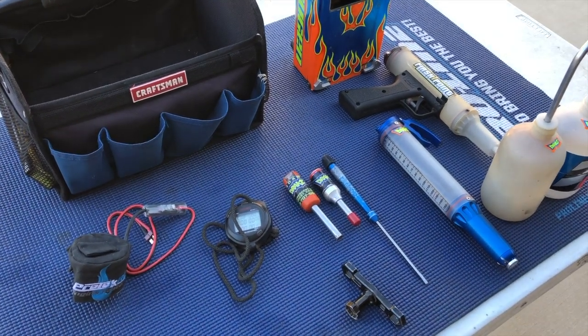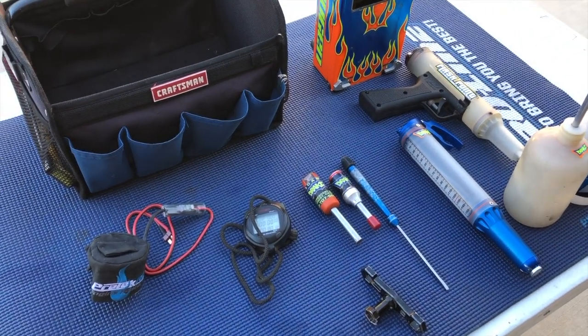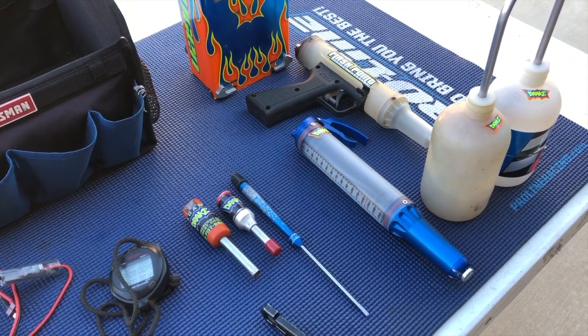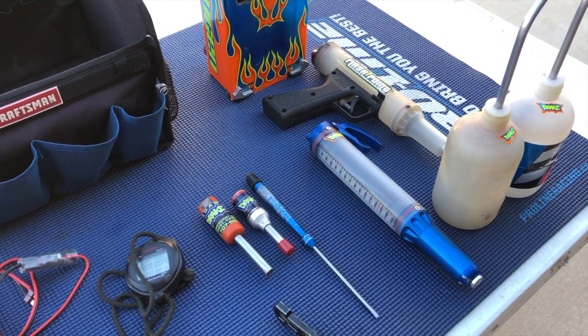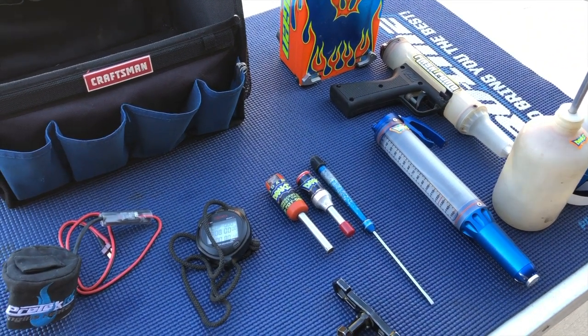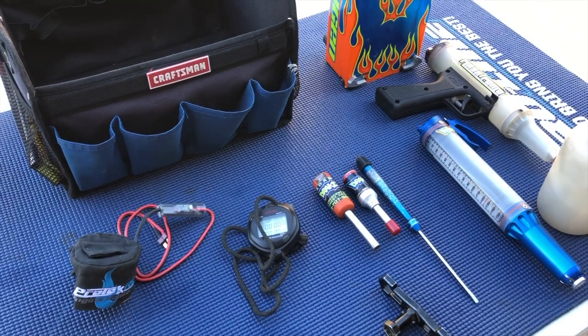Here we have laid out the items that I like to keep in my pit bag. There are a couple of options as far as the fuel stick and fuel gun, but I'm going to go over each of these items one by one and explain why I feel it's important to have them in your pit bag.